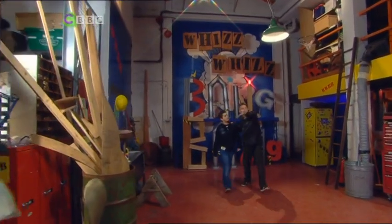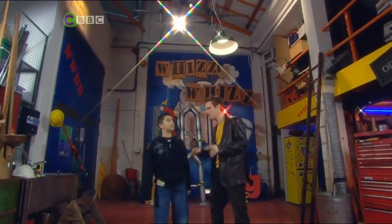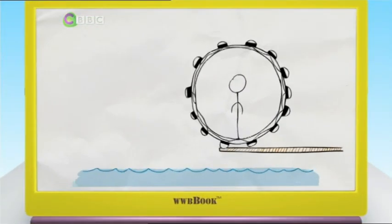Jordan, welcome to the Whiz Whiz Bang Bang workshop. It's pretty crazy, yeah, it's jam-packed full of stuff. Now, your invention is all about water, right? Yeah, it's called the bubble bug pod and it goes underwater and you can run about in it. You can see all the sea life underwater. So it's like a big ball and you can travel around in it. Yeah, and the great thing is you don't get wet.